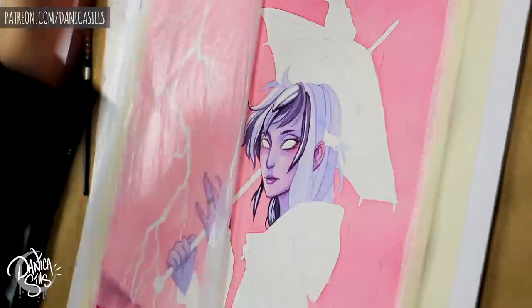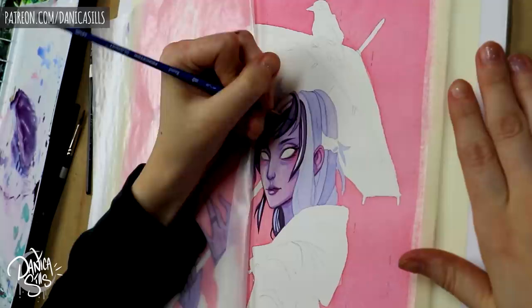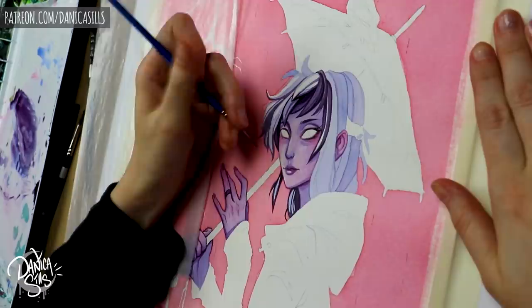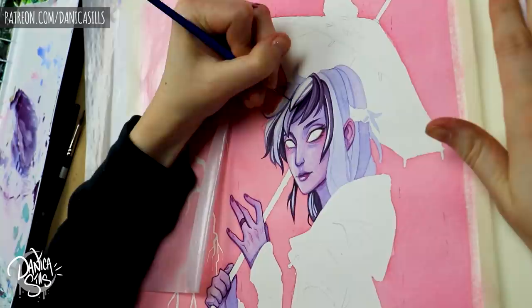I'm actually using cold press today for this painting even though I normally prefer hot press. Painting wet on dry is probably the most obvious choice when you want really crisp lines. With watercolors you basically have two choices: wet on wet, which gives you soft blended looks, or wet on dry, which gives you the complete opposite — sharp, crisp, defined edges and shapes.